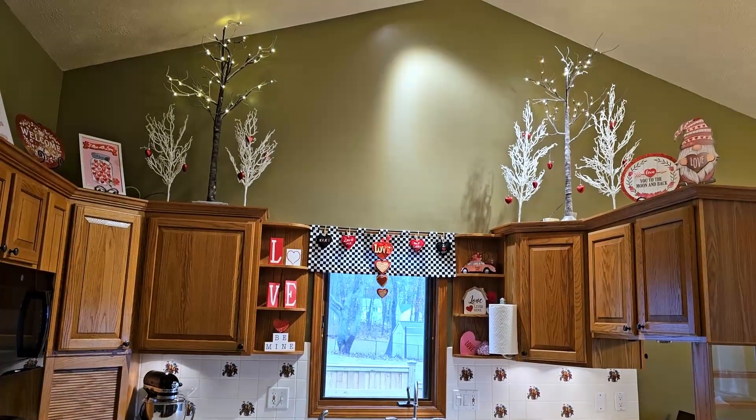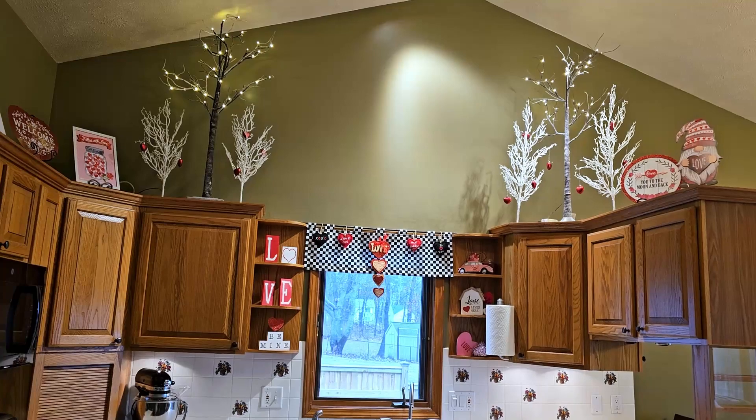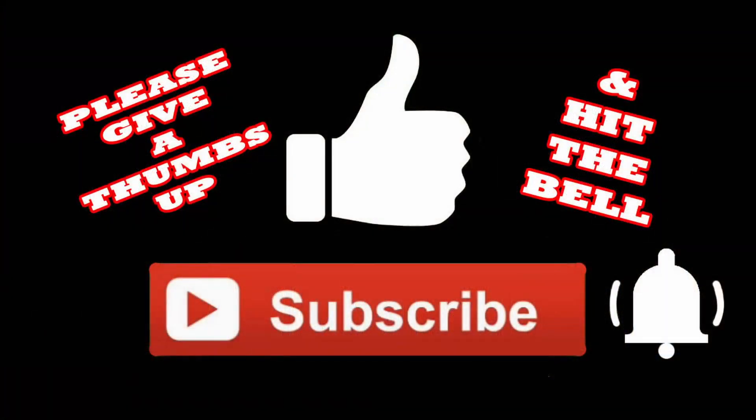So this is how I decorated my home for Valentine's Day this year. I hope you guys have all had a chance to decorate your homes as well and that you've enjoyed watching how I did mine. If you did, I'd really appreciate it if you give me a thumbs up, subscribe, and hit the bell so you'll be notified the next time I upload a video. Thanks so much for watching.